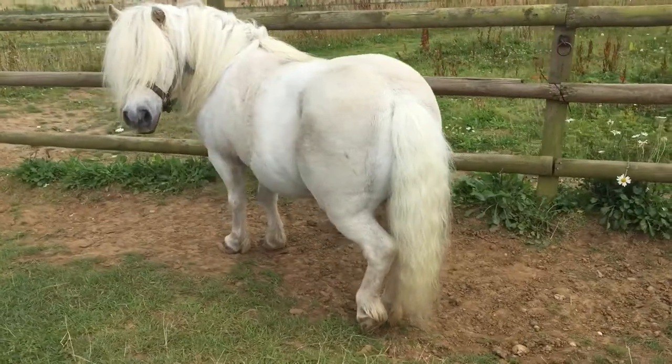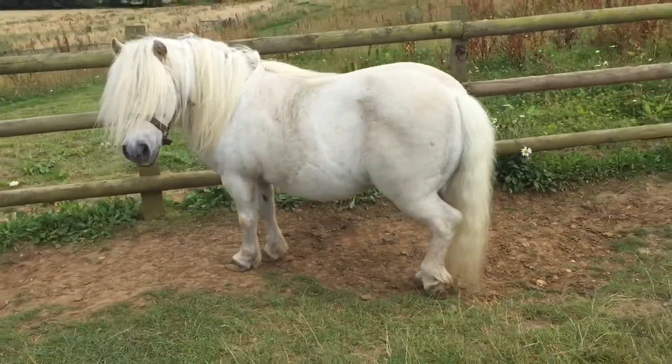And that looks beautiful, Gordon. Well done, Hector. Perfect pony.